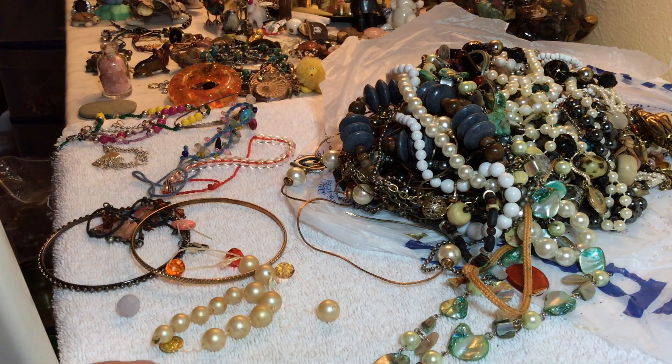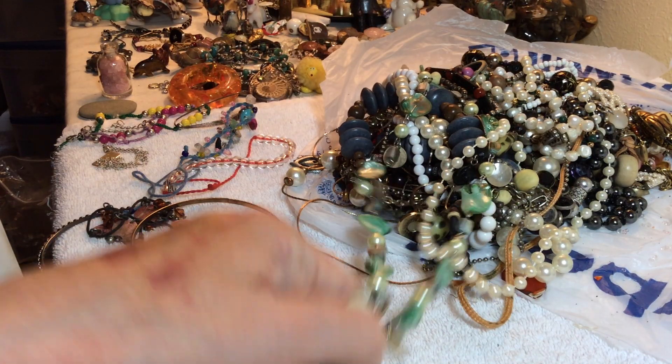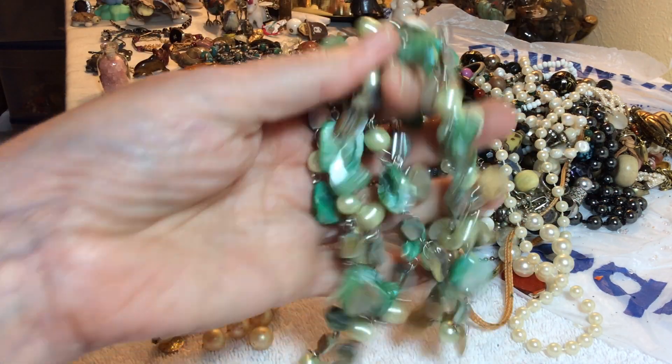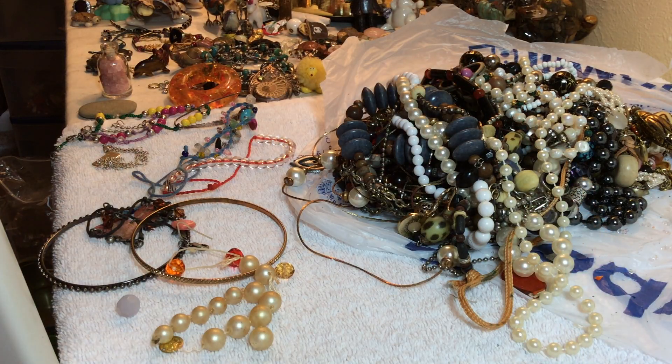This has lost too much plating but it has potential. I love this kind of green — three dollars, nice and long. Pretty green, green.